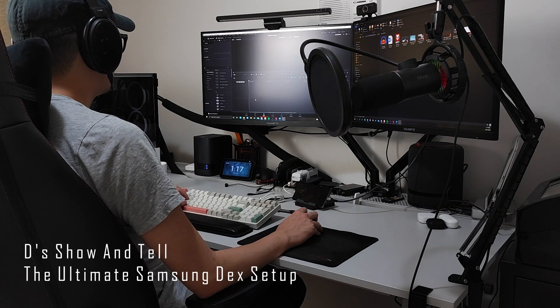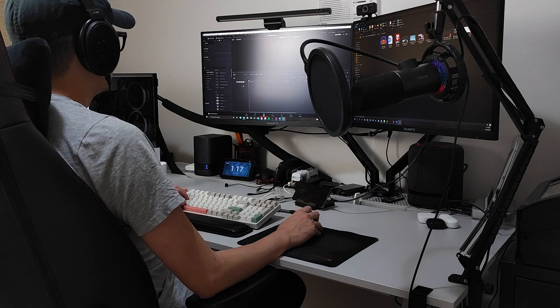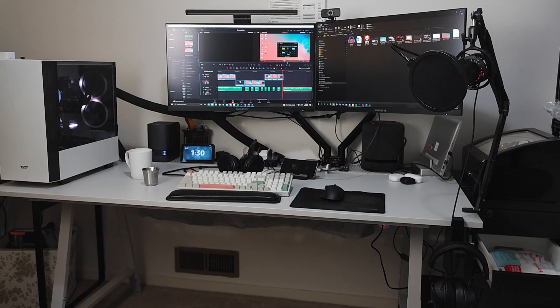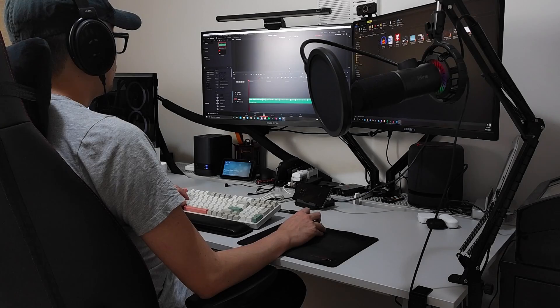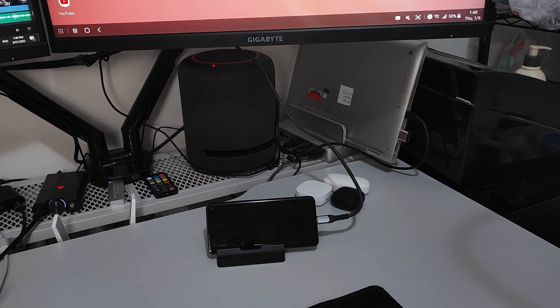Everybody thinks that they have the best desk setup. You'll find tons of videos, even some YouTube channels almost solely dedicated to showing off gaming or productivity desk setups. I have to admit I've made a few changes to my desk lately, which is probably a mess to you, but it's actually the tidiest it's been in years. There is one title though that I think I'm worthy of just outright claiming: this is the ultimate Samsung DeX setup.